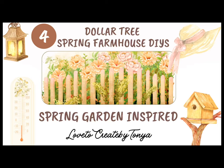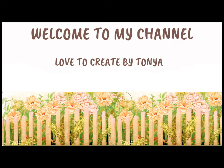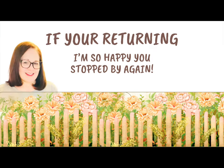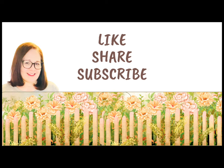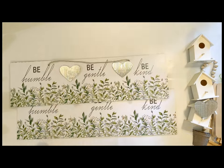Hey everyone, today I have some spring garden inspired Dollar Tree Spring Farmhouse DIYs. If you're new here, I'm Tanya. Welcome to my channel. And if you're returning, I am so happy you stopped by again. I hope you all like, share, and subscribe. Let's go ahead and get started with our first one.